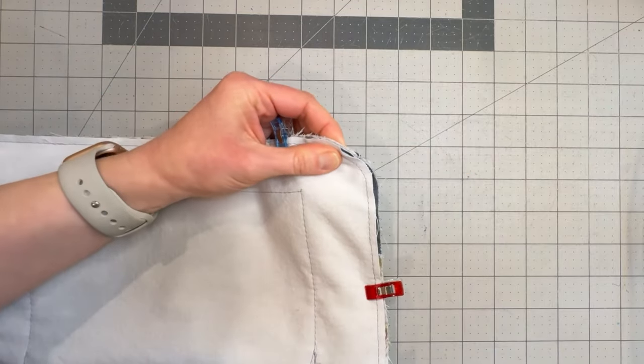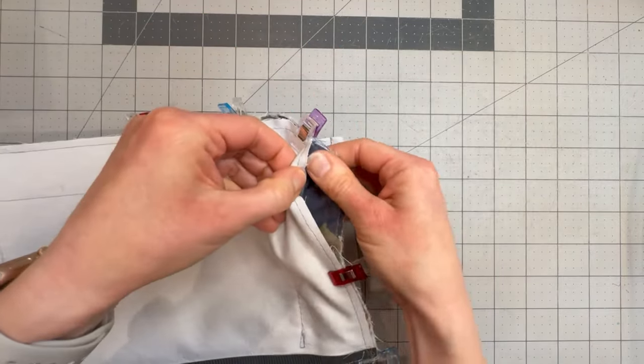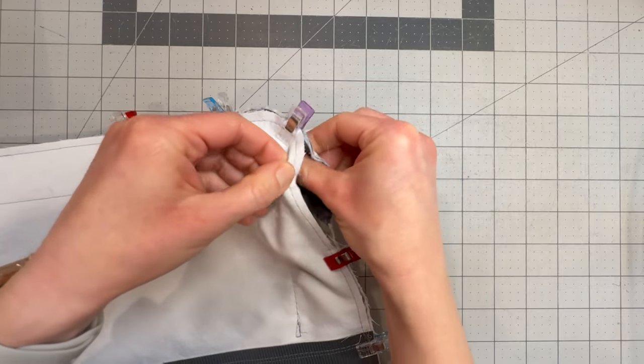Just doing your best to keep it nice and smooth on the inside here — just smooth that bulk away from the edge.